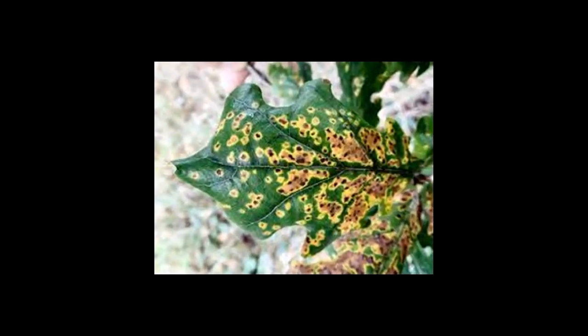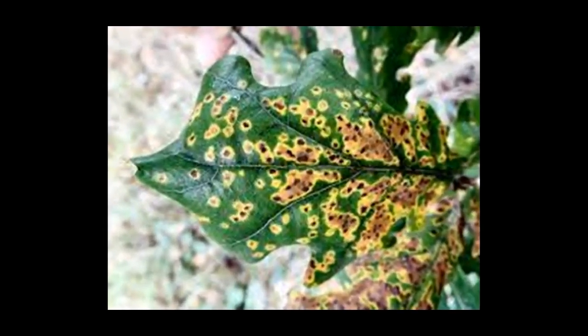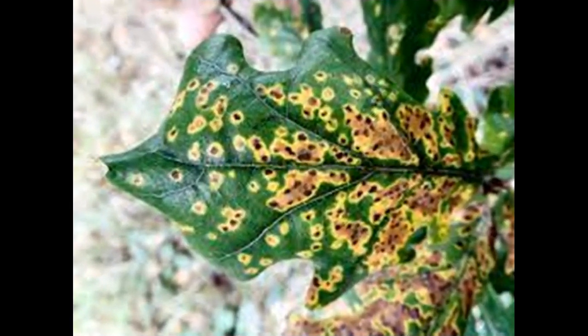Yellow Spots or Black Mold on Leaves: Whiteflies are common garden pests that attack seedlings. They suck sap from plants, leaving behind yellow spots that later develop into black mold. You can use pesticide to get rid of whiteflies.